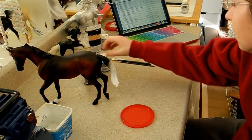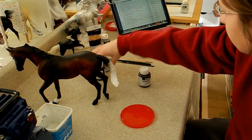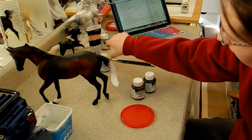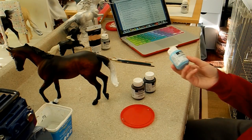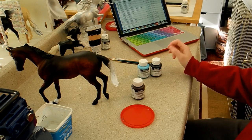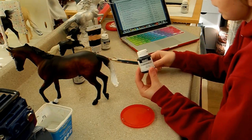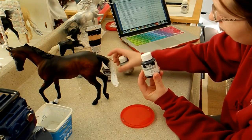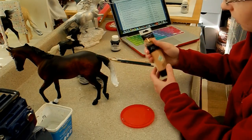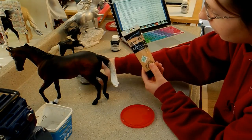You don't need a whole lot of supplies for this one. For eyes, you'll need white, and for a brown eye you'll need a brown and a black. For a blue eye you will need a light blue — I actually mix it with white to make it a little bit lighter — plus black and white. For hooves, for a black hoof you'll need black and then either a dark brown or a gray. For a natural colored hoof you'll need a skin tone; this one is flesh yellow, and either a brown or a gray.